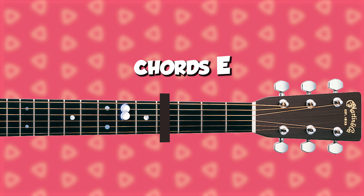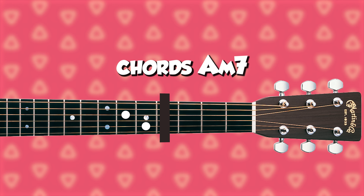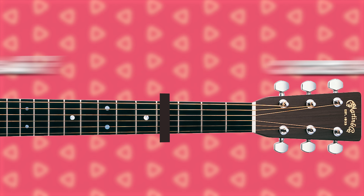In Life Goes On there are only four chords played with the same strum pattern throughout the whole song. The chords are E — you might be familiar with this one — then E7, Am7, and Am.